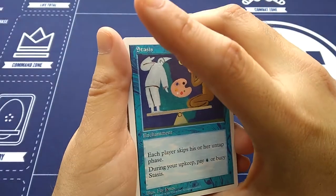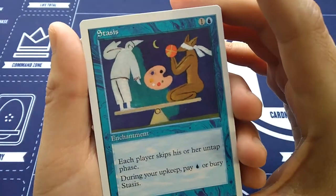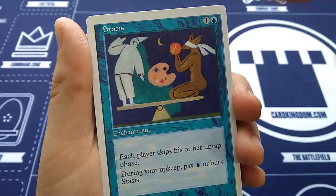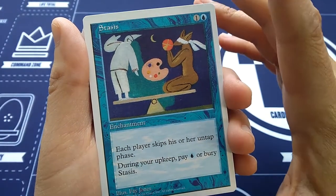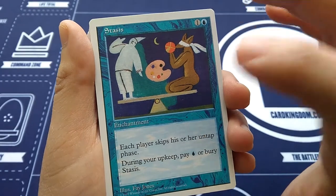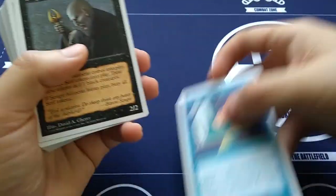Stasis has been around since Alpha Edition in '93. Now I own a copy — Faye Jones art. This was a real-life Magic card and people didn't quite like the art for some reason. For one blue and one more, as an enchantment, each player skips his or her untap phase. During your upkeep, pay one blue or bury Stasis. So this is the classic control card — really mess up your opponent's strategy. Players skip their untap phase. This is probably one of the rares.